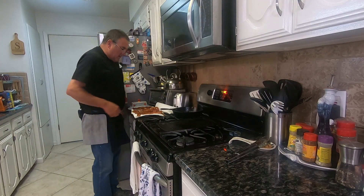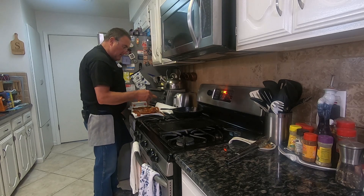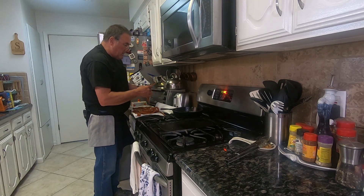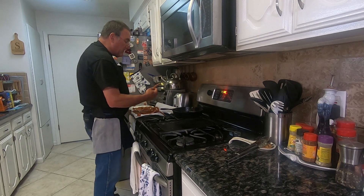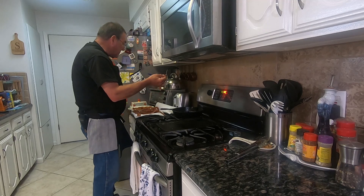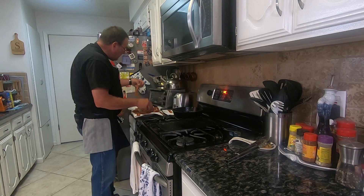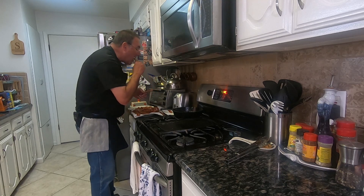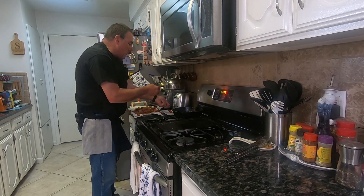So here's our bacon test. It's crisp, but it is done. Probably if I had pulled it out a little bit earlier and put it on some paper towels it would have been better. And this is the stuff that was floured — this is gonna blow your mind. Look how crispy that is. That's crazy.